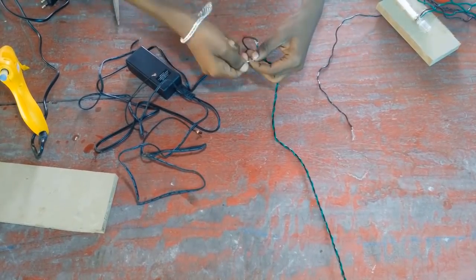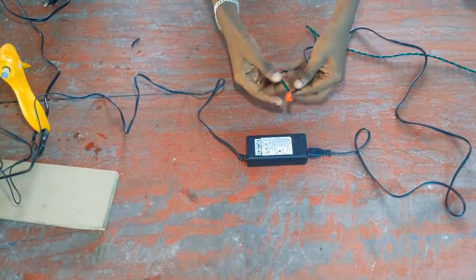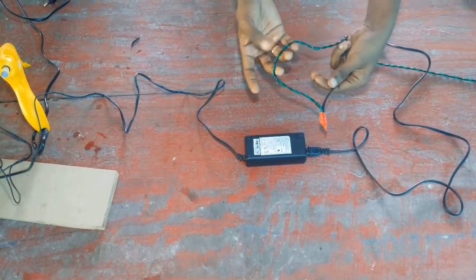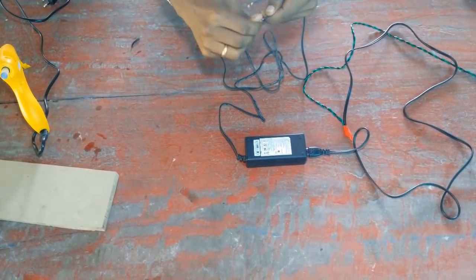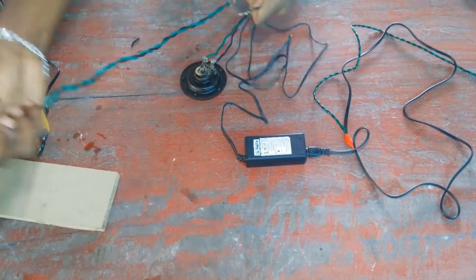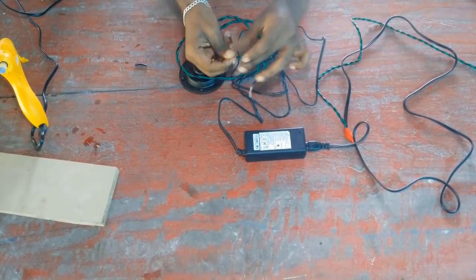The input is the current. I am using extra wire for the current file. We will use the adapter to adapt to the output. The output is not the same as the adapter. We are connected to the two wires. You can connect to the insulation tape.